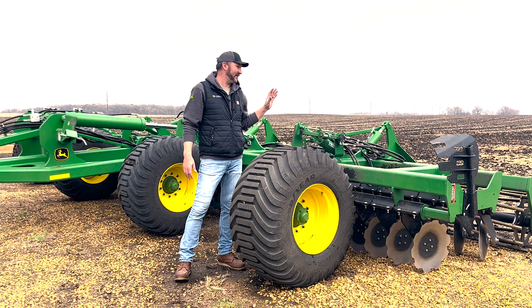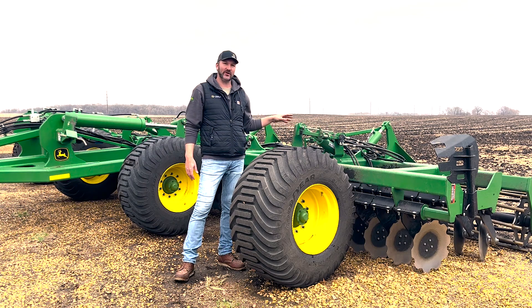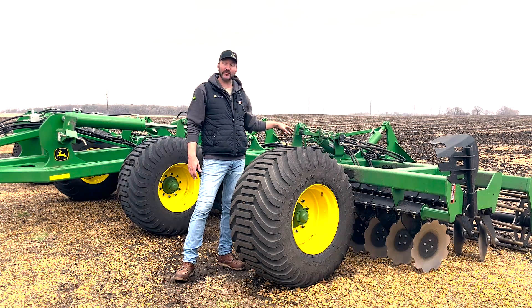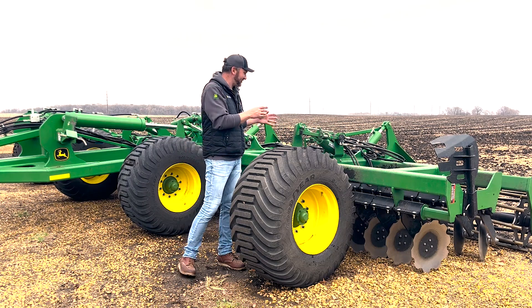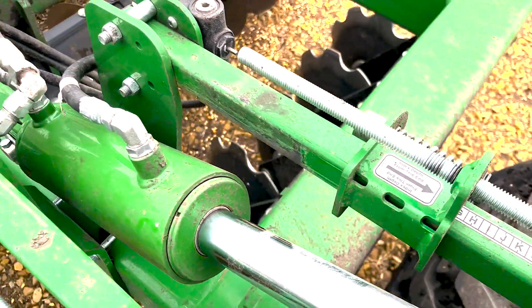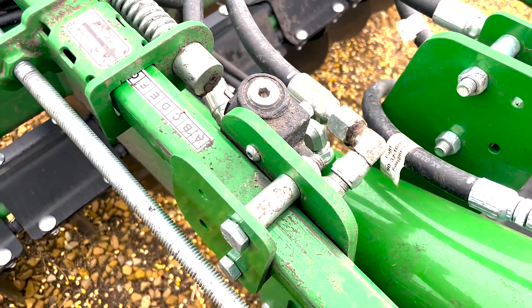This unit does have single point depth control that you can adjust — the rear blades and the front blades independently. So it kind of ends up being single location dual adjustment depth control, but that doesn't really roll off the tongue like single point.